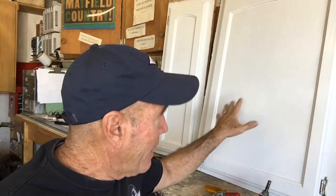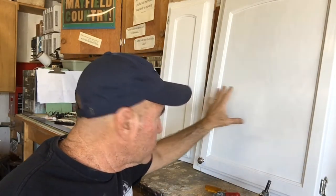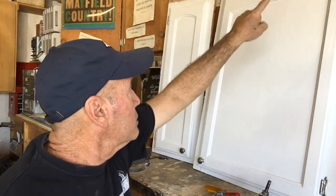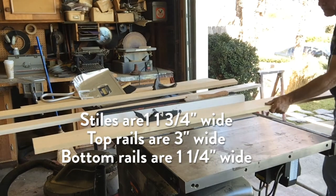This is kind of easy because we already have the fronts of the old cabinets that were in this kitchen. We're just replacing some that were damaged — both of these were above the stove on either side. We're going to use these old cabinet fronts as our pattern, and the first thing we're going to do is cut the rails and the stiles for the front of each of these cabinets.